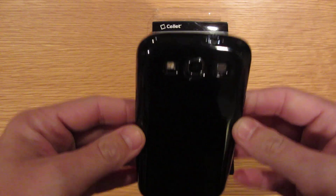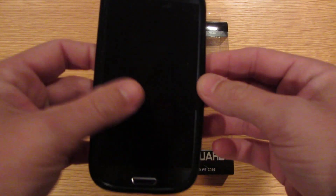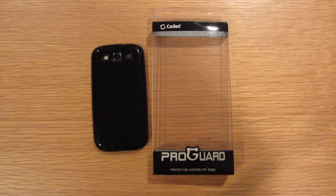So there you go, nice and short. It's the ProGuard case by Cellette — I believe that's what they're called. Anyhow, there you go. Cheers.